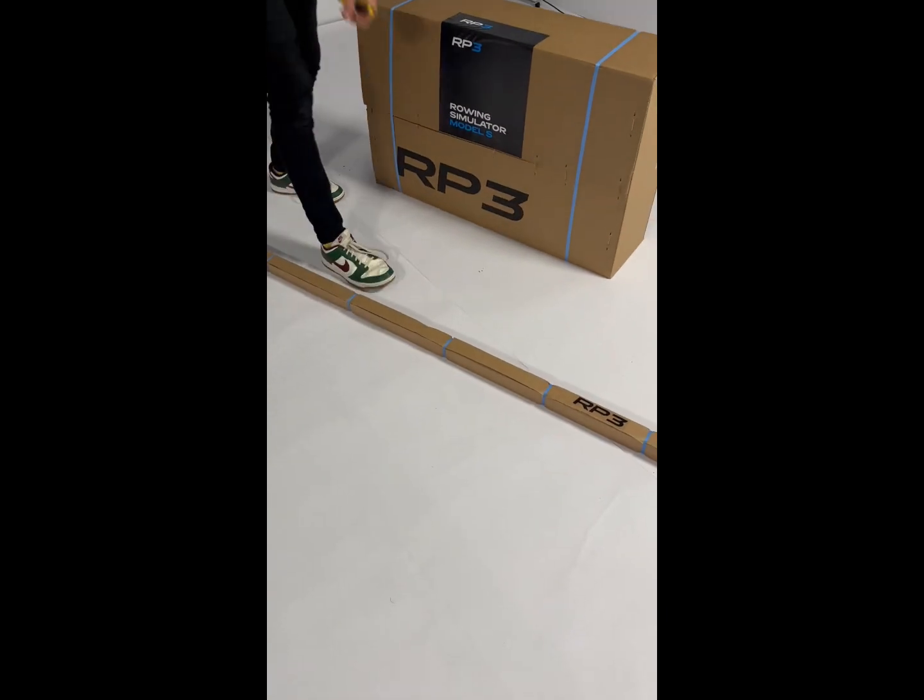Hello and welcome to the assembly video for the Model S. Thank you for choosing RP3 and welcome to the crew.